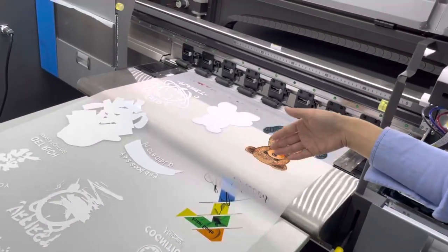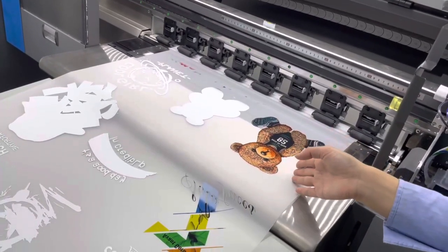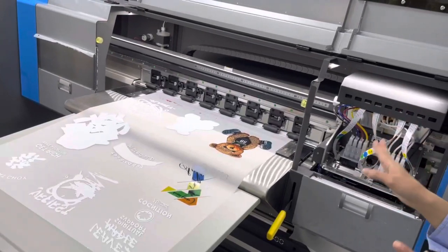You can check the printing as well here. First, the machine will print the CMYK colors and then the white color. That's all for the printer.